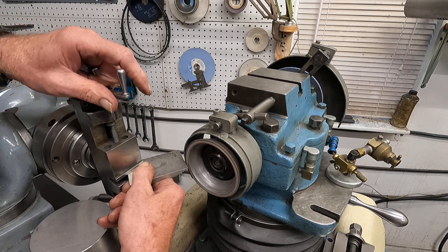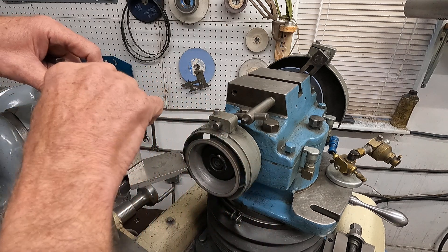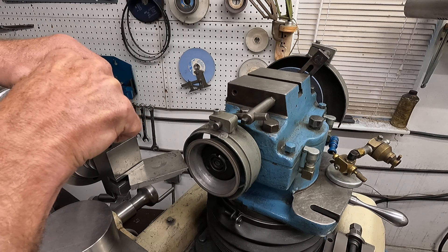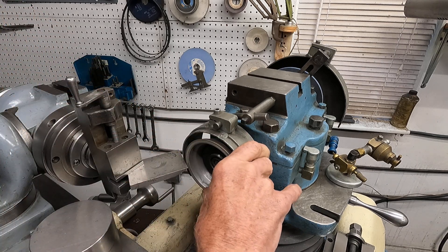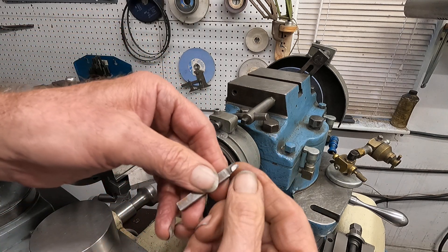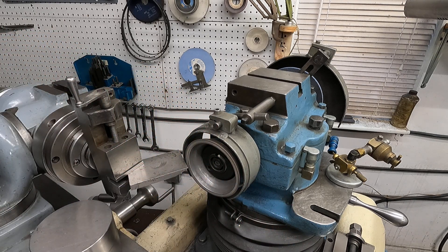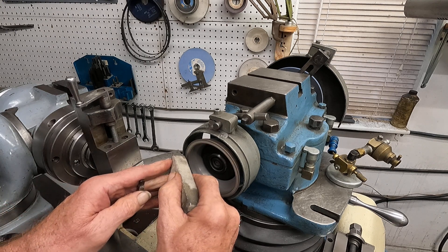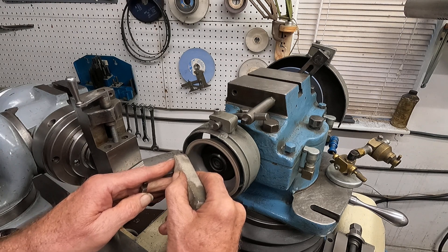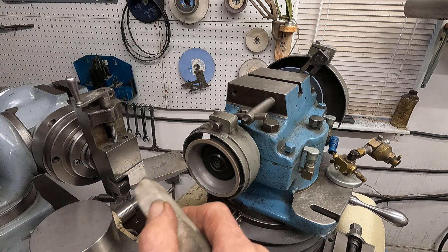I think that'll be good just like that. I'll snug that in and I'm going to grind the top of the tool and get that chip out of it. Let's see how that goes. Get that wheel going. Get it dressed real quick with this stick. You can see that diamond kind of brighten up a little bit.